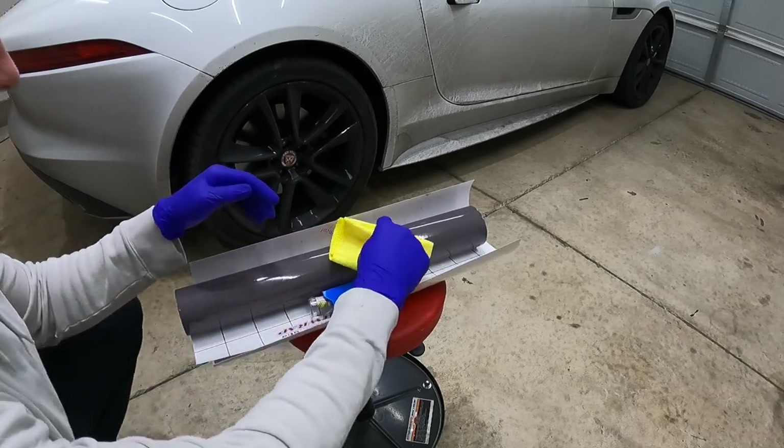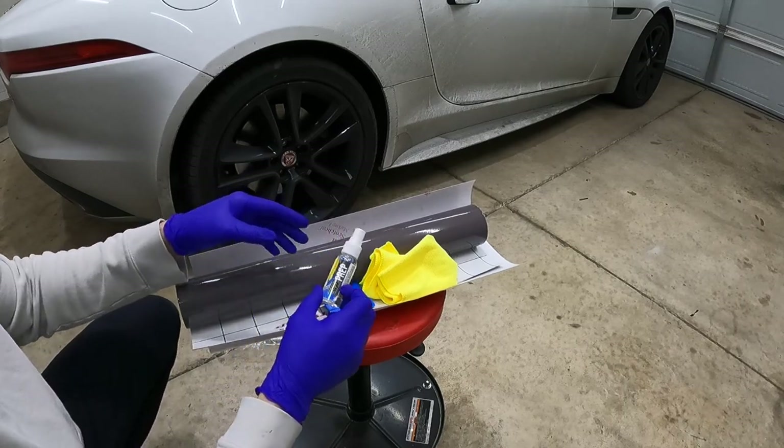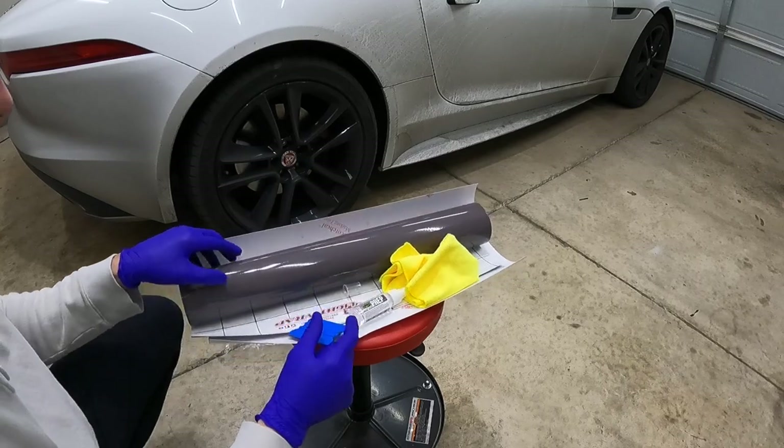This is everything that comes with the kit: a nice little microfiber towel, some alcohol prep spray which is very important, a squeegee, and of course the tint itself.